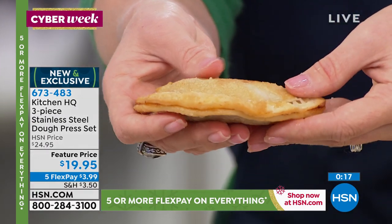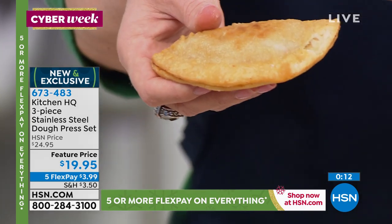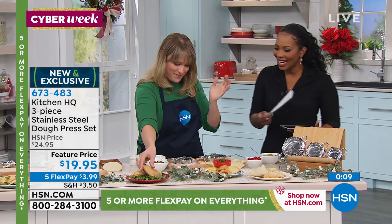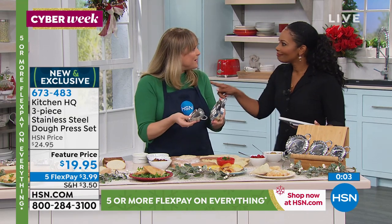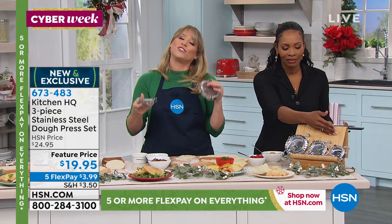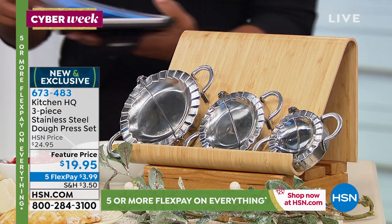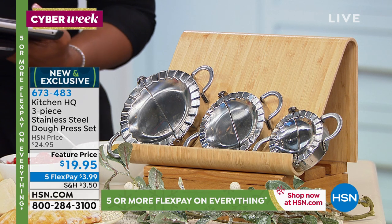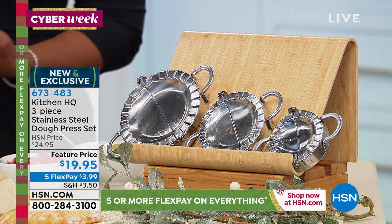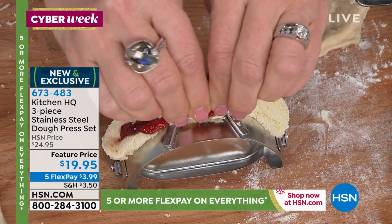My brother can't have gluten, so I could do gluten-free dough — he would never find a gluten-free empanada except at my house. Now he'll find one — he can find 50 because you can make as many as you want. I could make them in baggies and put them in his freezer. You're getting all three: the small, the medium, and the large. You can dishwash them or just wash them in the sink. You've got five flex at $3.99. So go ahead and pick yours up — we'd love to send them right out.